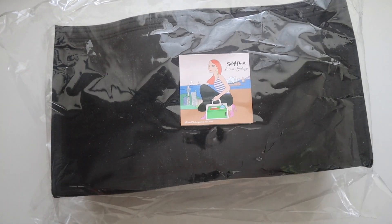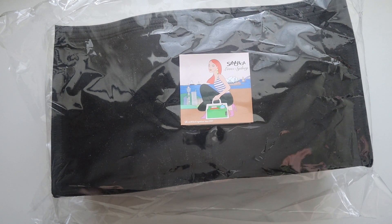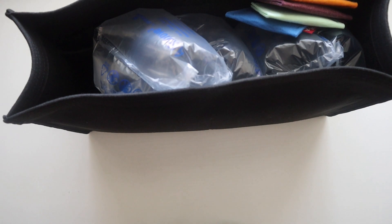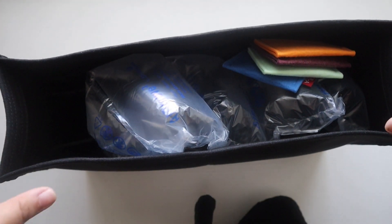Hey y'all and welcome back to my channel. Today I'll be doing a what's in my bag with my new Samorga organizer for my Saint Laurent Rive Gauche tote. This is actually my first Samorga organizer, but I've watched all the review videos — I know this is the go-to in the handbag world. I'm really excited to try this one out, especially because I'm concerned about the shape of the bag.